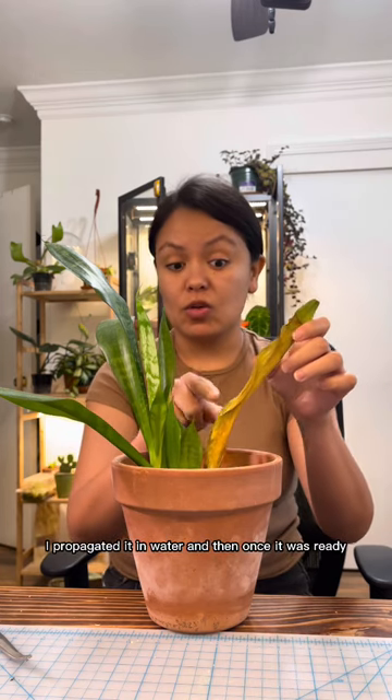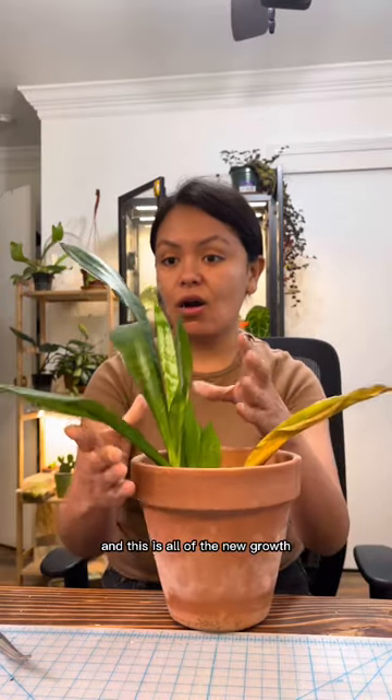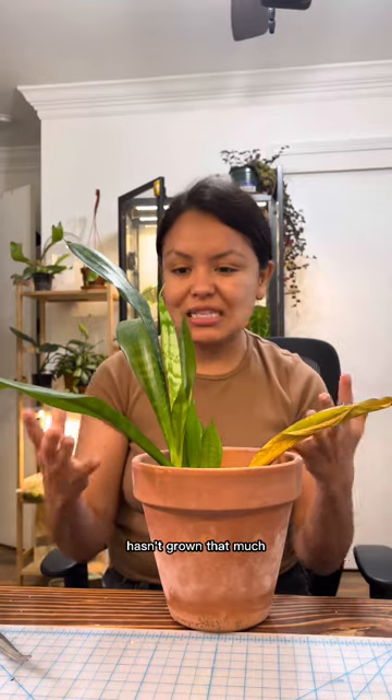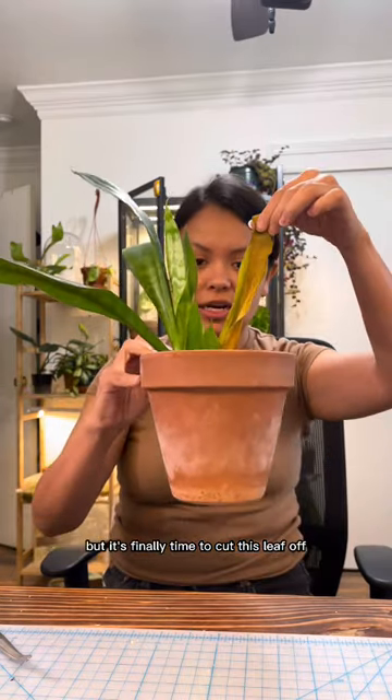I propagated it in water and then once it was ready I transferred it to soil, and this is all of the new growth it has given me in the past two years. It hasn't grown that much but it's still alive, but it's finally time to cut this leaf off.